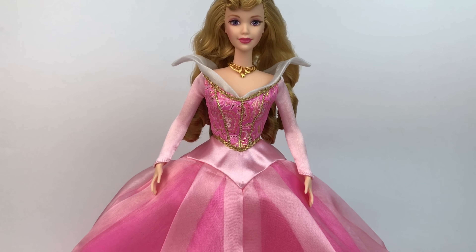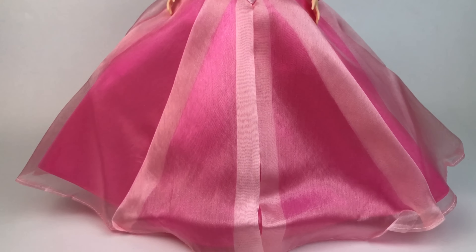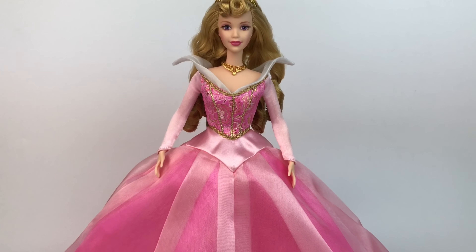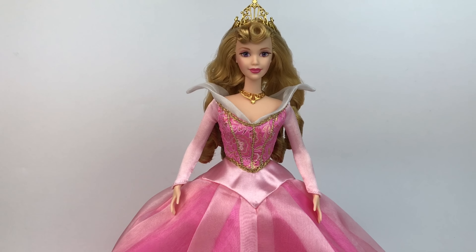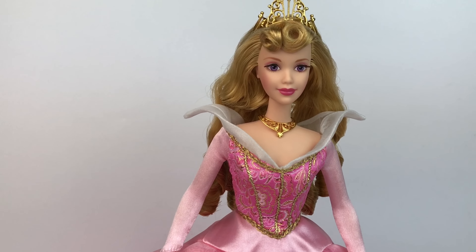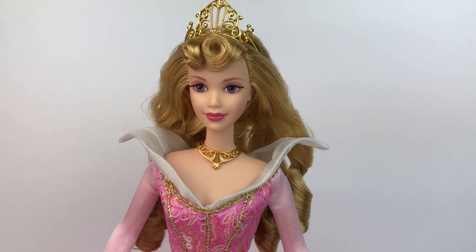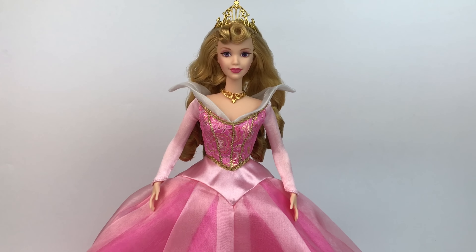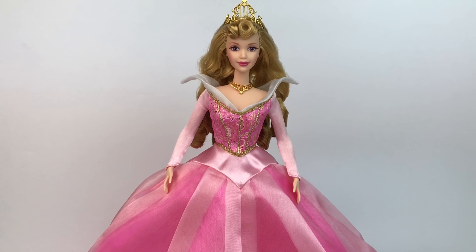Alright guys, that pretty much wraps up my review. I'm really happy to have this doll in my collection — she's so beautiful. Mattel definitely did an amazing job back in the day, and I wish they still worked with Disney because dolls like this would break the bank. She's one of the best overall dolls I've ever seen. The other dolls in the collection are also very beautiful and I hope to get them all one day. Thank you so much for watching, thank you for subscribing — I'll see you all in my next video, bye bye!